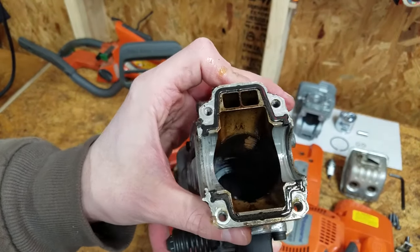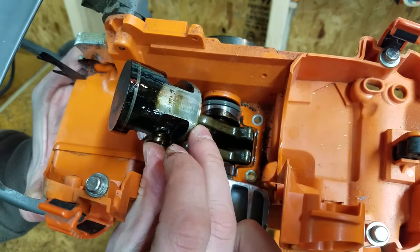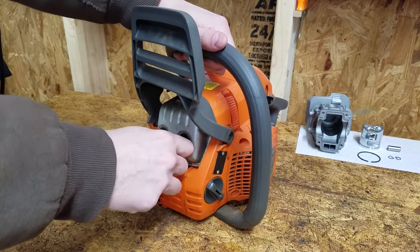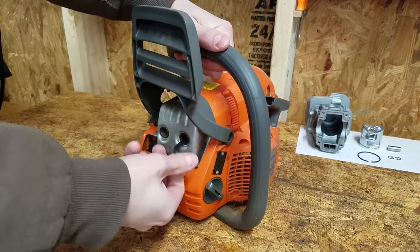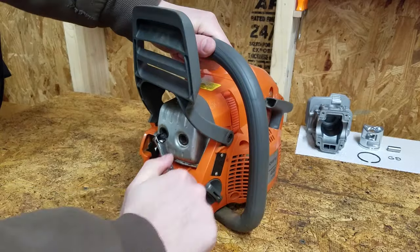Today on Mike Attempts: replacing a chainsaw piston and cylinder. In a previous video I attempted to repair four free chainsaws. This Husqvarna 440 had low compression so I set it aside assuming it needed a new piston and cylinder. I was able to find aftermarket parts for around 50 bucks so I decided it was worth fixing. Let's see if we can bring it back to life.